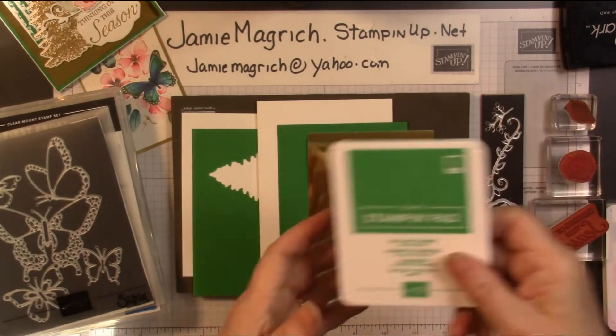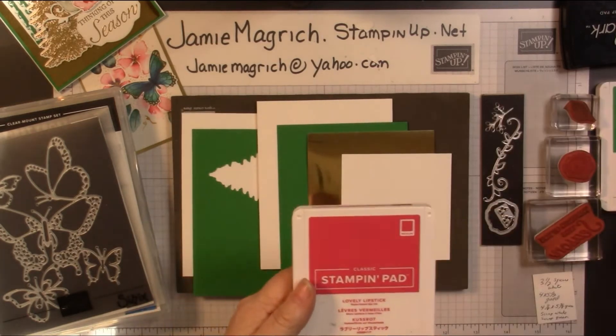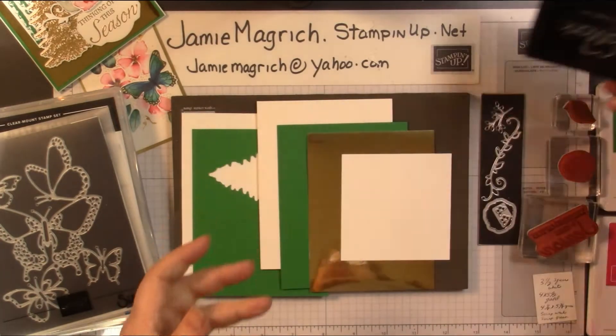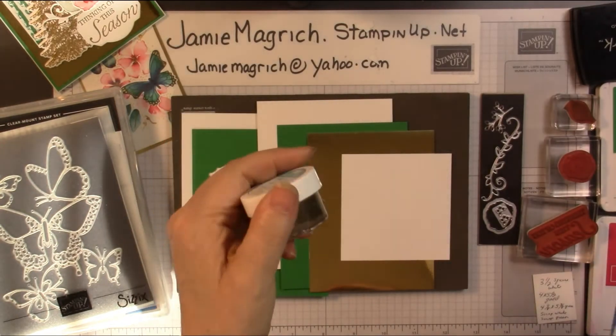I'm going to be using Call Me Clover, Lovely Lipstick, Versamark, and Gold Embossing Powder.